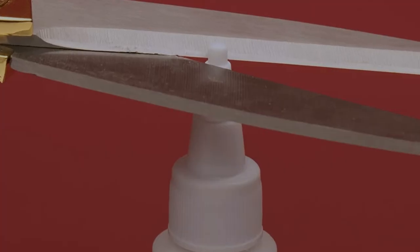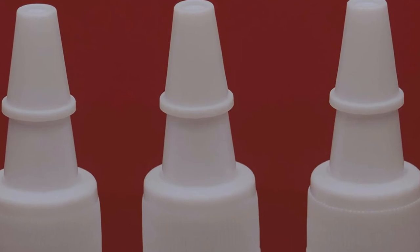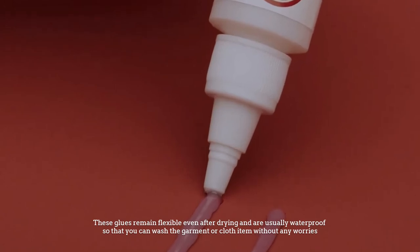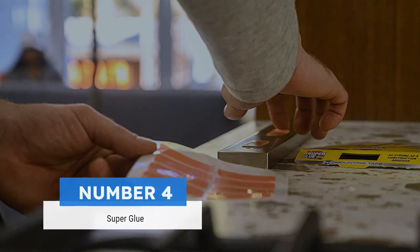and textiles. Depending on your requirements, there are several fabric adhesives you can choose from. These glues remain flexible even after drying and are usually waterproof, so that you can wash the garment or cloth item without any worries.